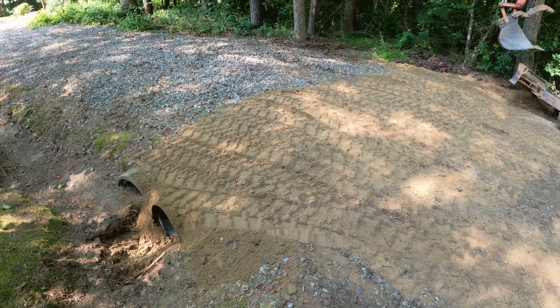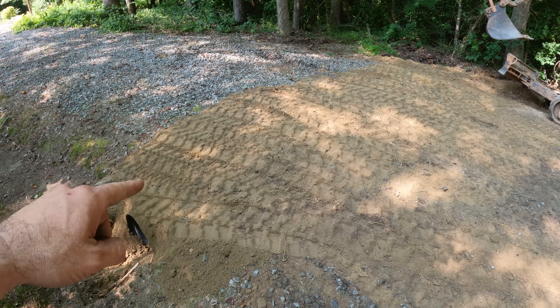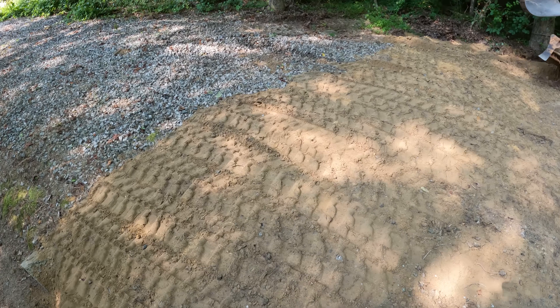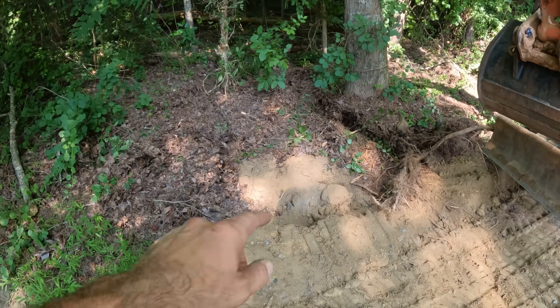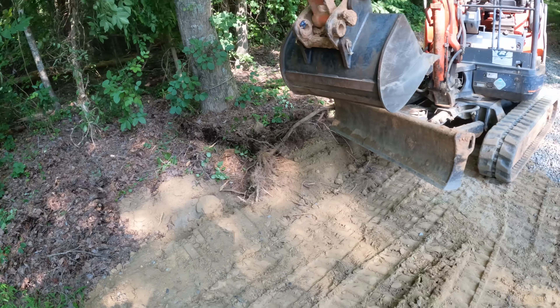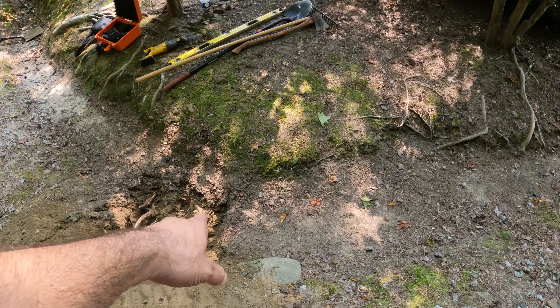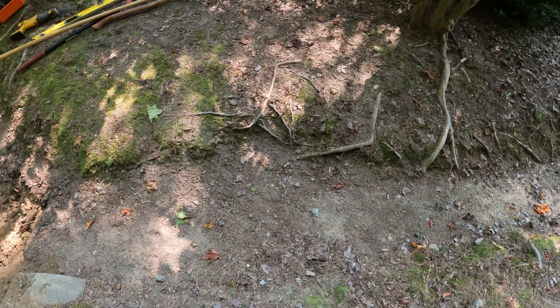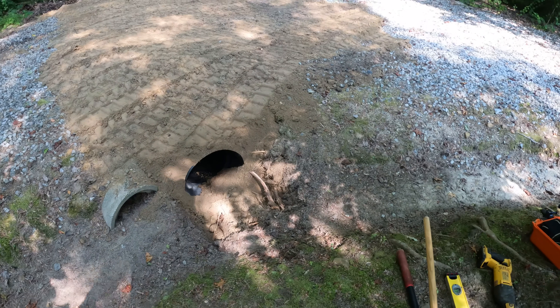I got everything covered up and then I tracked over it. You are allowed to cross a culvert with a tracked machine perpendicular to it, and so it works really well to pack it in. I want to clean out here at the exit a little bit and also clean some of this organic matter that has accumulated in here to get a little bit smoother pathway into that new pipe.